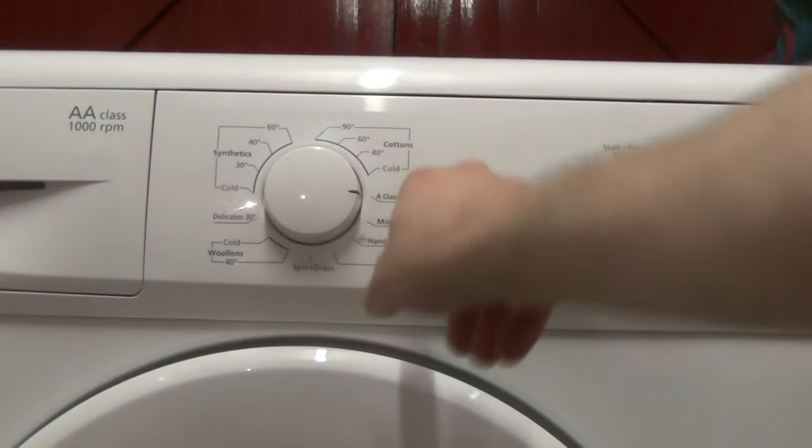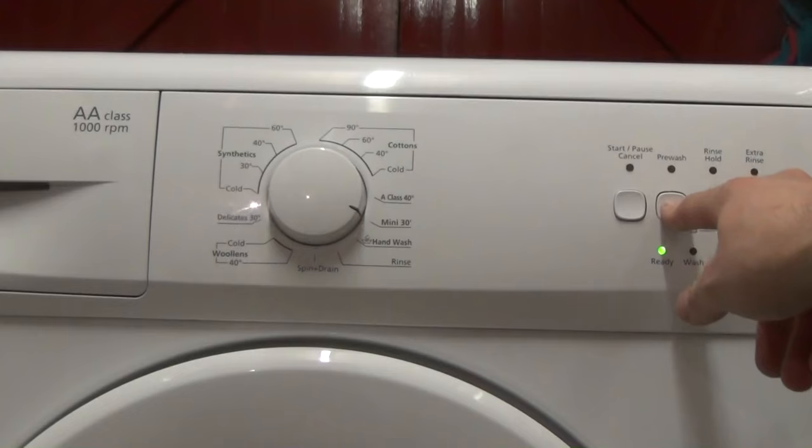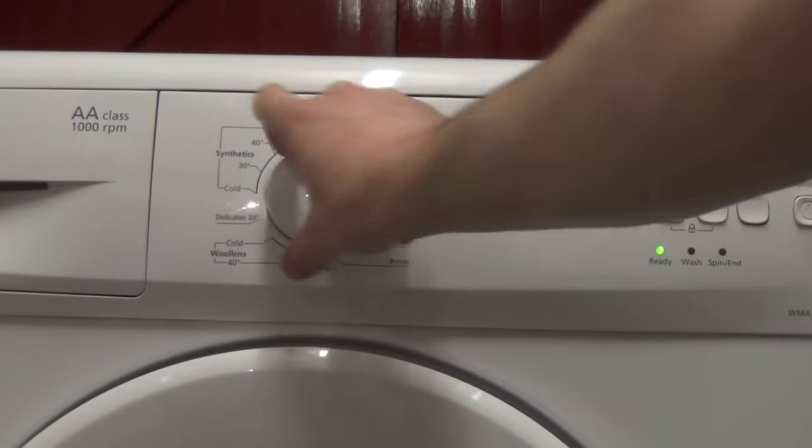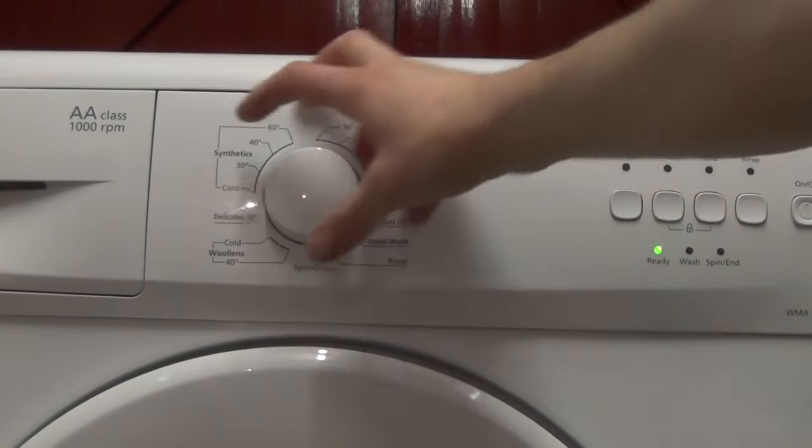At 40 — that's the 3-hour long one. Mini 30, the 30-minute quick wash, no options available. And wash at 20 degrees, no options available.